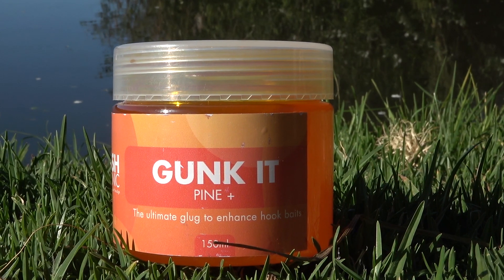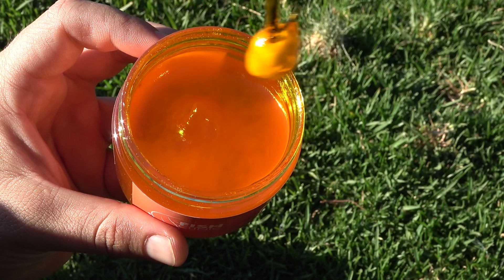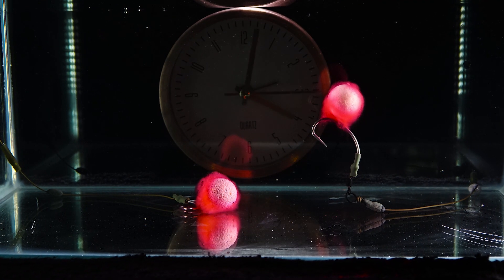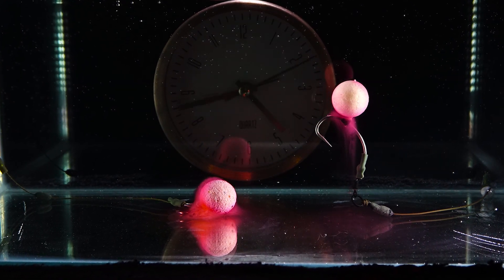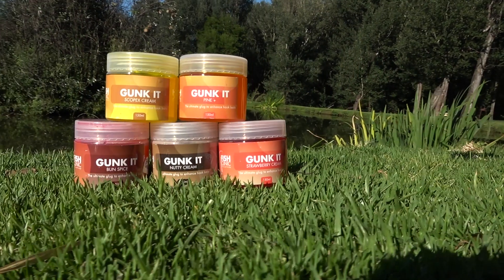Gunkit. Gunkit is a sticky bait glug. It is thicker than Gloop and Glooper and doesn't dissolve — it bleeds. It is designed to bleed over a period of one to two hours and comes in seven flavors.